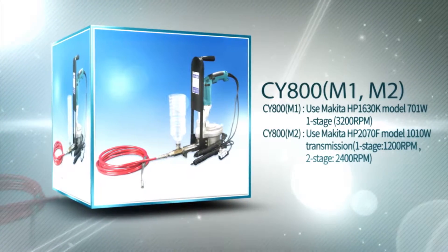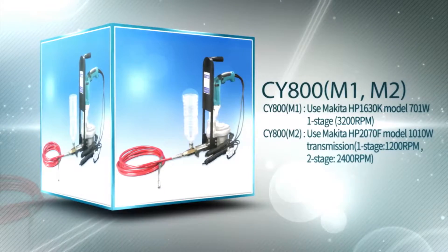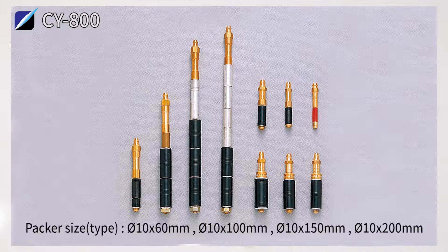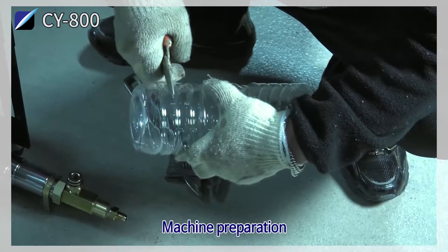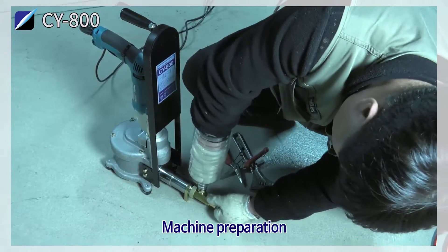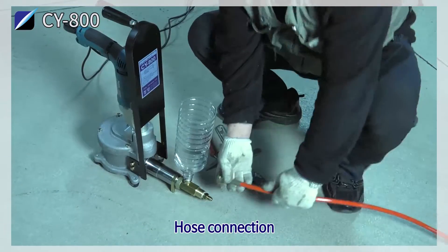CY800 Automatic Epoxy Urethane Foam Injector. Machine preparation: installation of chemical feeding entrance. Hose connection.